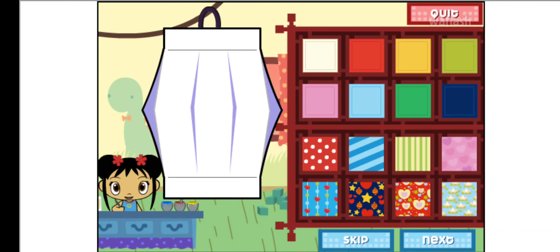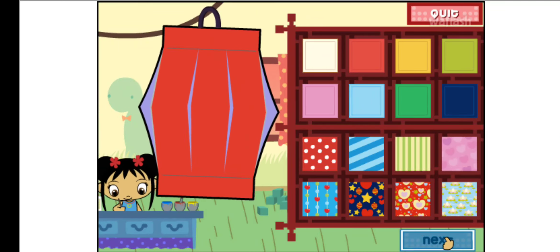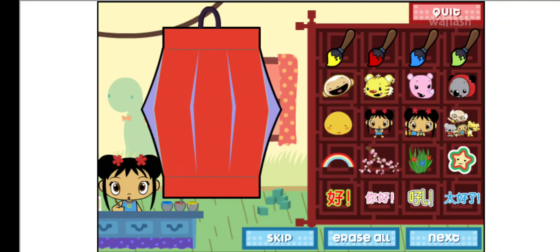To make a lantern, first we have to choose a piece of paper. Super! Let's do the next step.